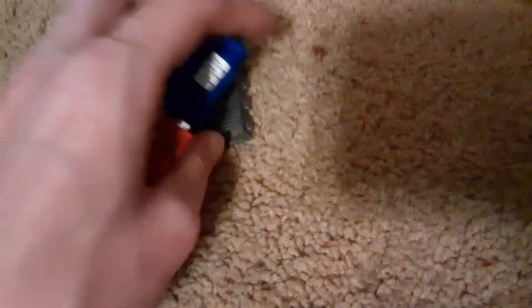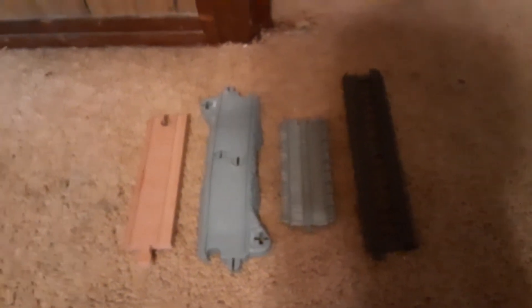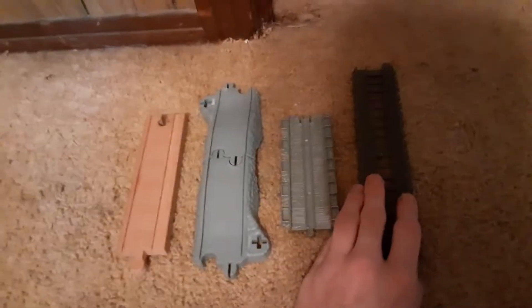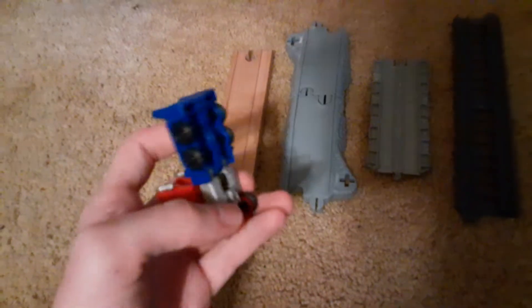It's not really perfect because it does kind of skid along, but it fits. So I got four of my other pieces of track that I own, and I'm gonna test Optimus on each and every one of them. Starting off first with Classic Wooden Railway.